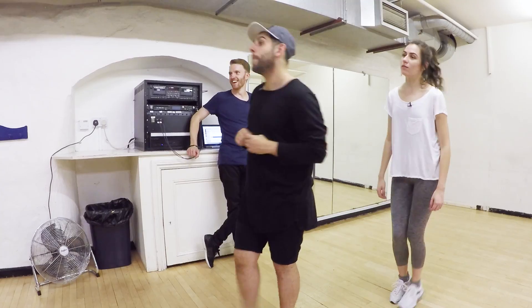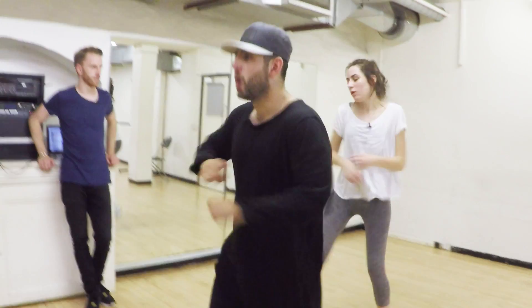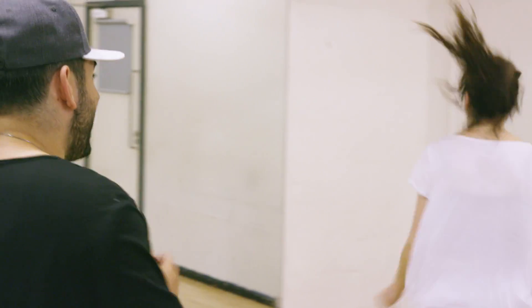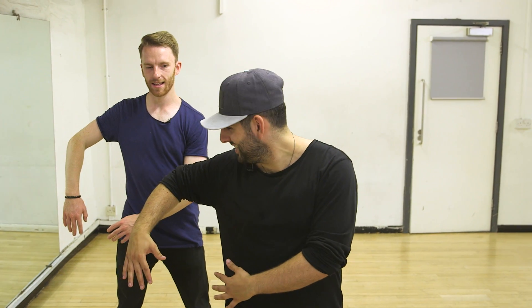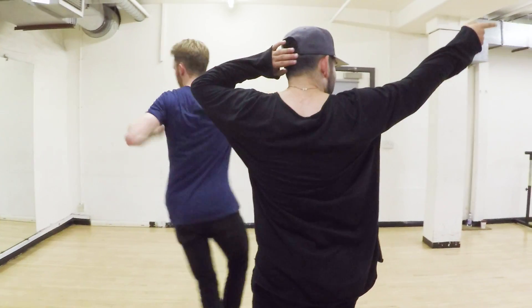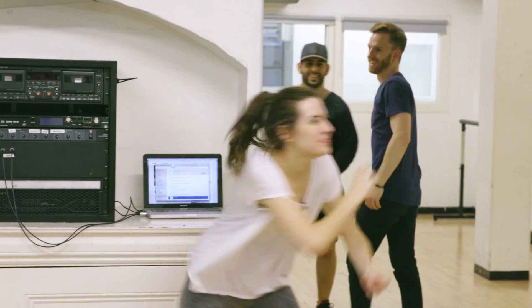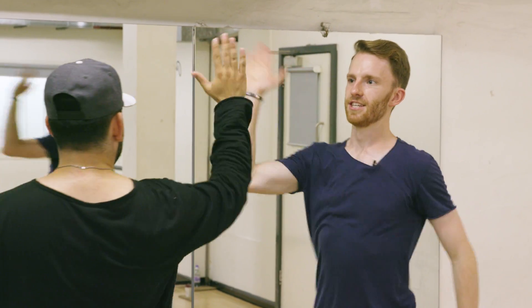Pop. Pop. Pop — nice and slow. Good. Tip. Tip. Push — two, three, four. Push. Step. Together. Step. Dab. Dab. Perfect. Steven, your turn. She set the bar pretty high. You're going to go over to the slide. Tap. Tap. Nice and slow. Nailed it. That's it.